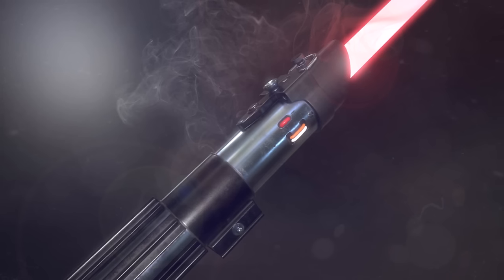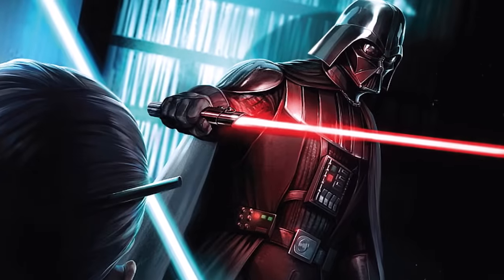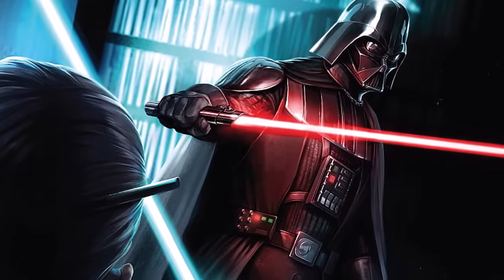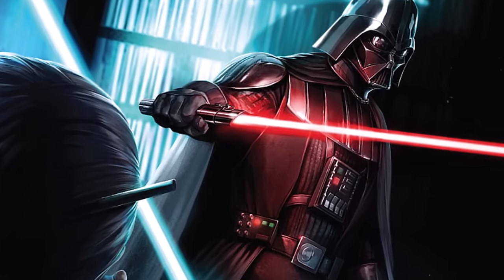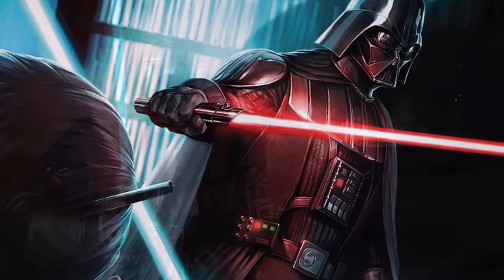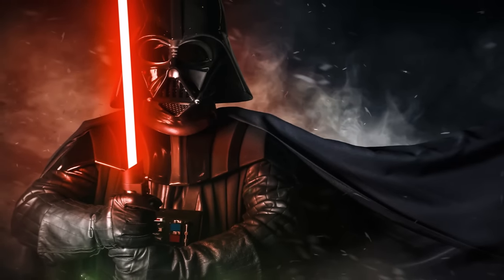His lightsaber creation and modifications were absolutely necessary, brilliant, and quite special. Even if Anakin had been able to reclaim his lightsaber from Mustafar, it's likely he wouldn't have been able to use it properly — he would have just bled the crystal and built a new one. But this is actually what we are going to be taking a look at in today's Holocron.